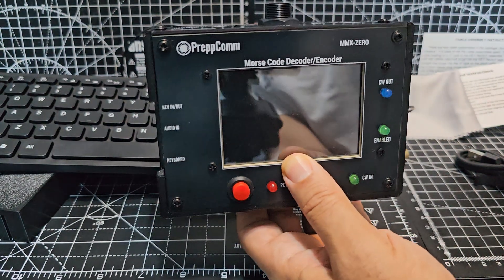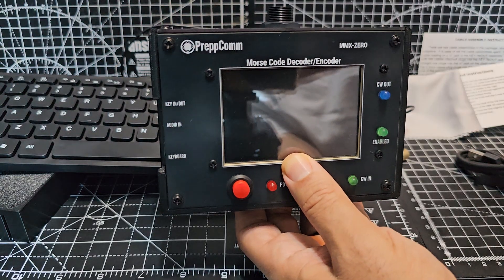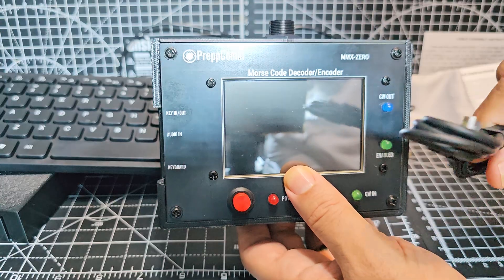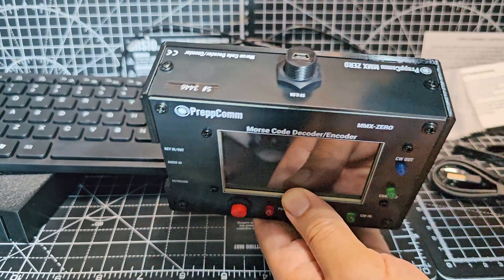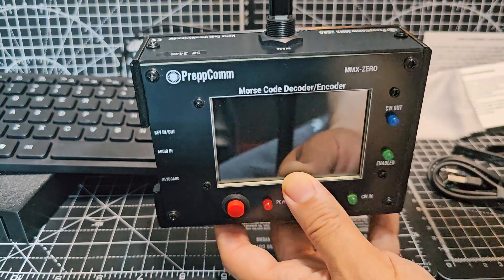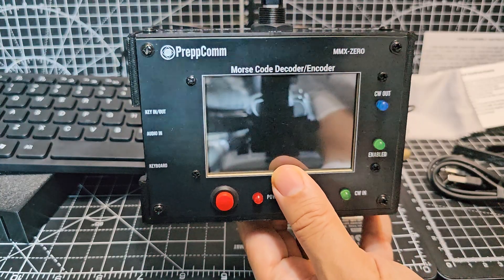It's not a transceiver, so it's going to need less power than the DMX40. The cable they provide is a mini USB, but I've got an adapter so I can use USB-C on mine. These adapters are a couple of pounds.